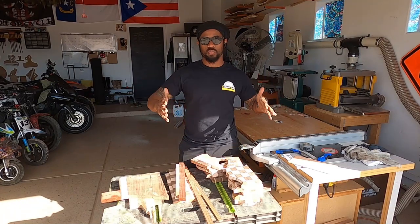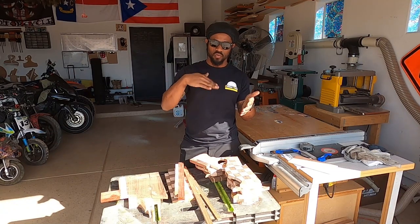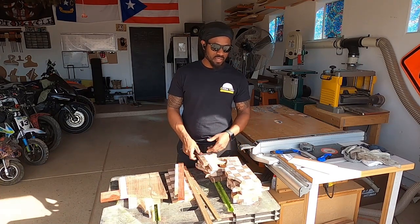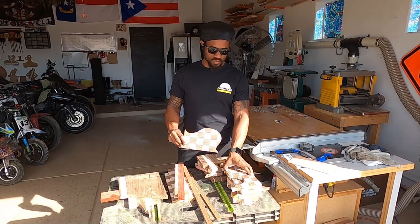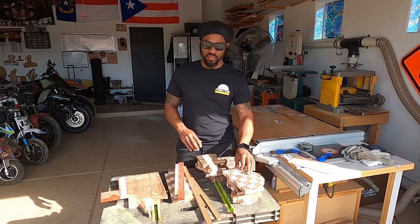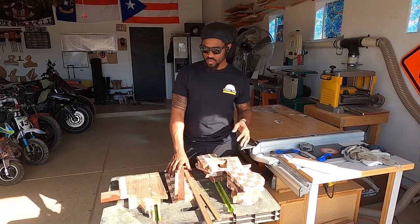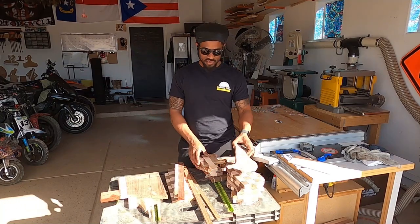Today we're gonna make a smoke box for somebody — just a simple little box with four sides, a bottom, and a lid that opens and closes. I've had this scrap wood sitting around from when I make cutting boards. The handles create a lot of waste, and I don't like to throw things away so I keep it. I have a shelf full of this stuff. When somebody asked me to make them a little smoke box to keep all their stuff inside, they didn't care what the pattern looked like — they gave me some dimensions and told me to do whatever I wanted.